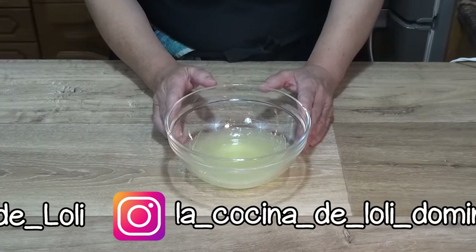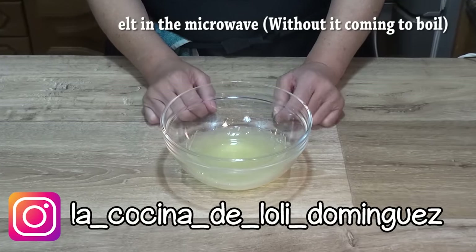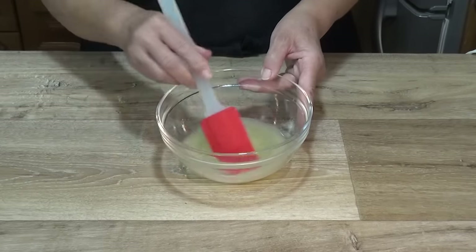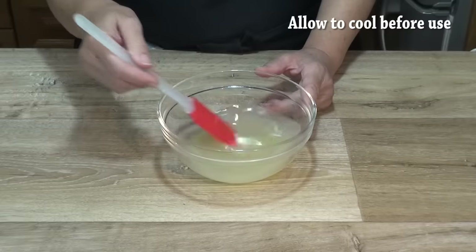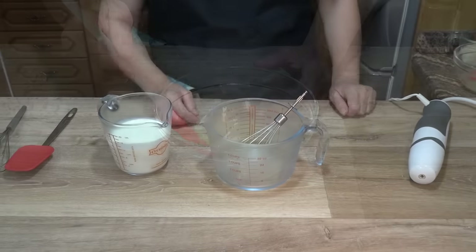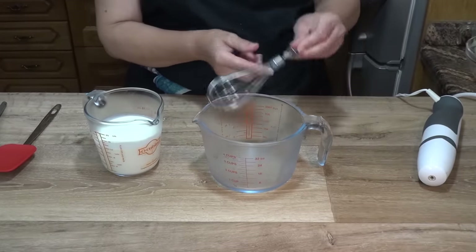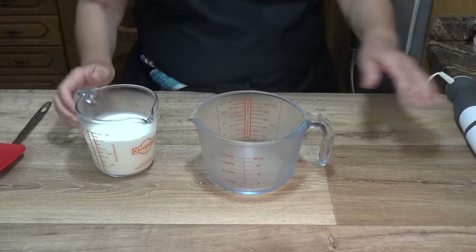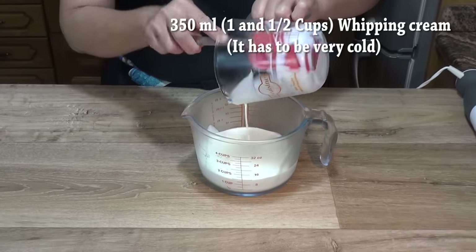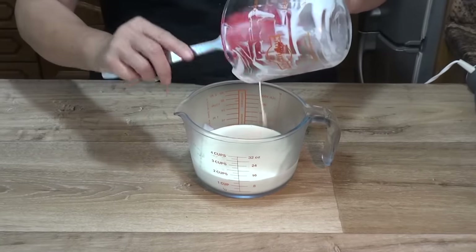La gelatina ya está hidratada y ahora la vamos a fundir en el microondas o en un cazo, sin que llegue a hervir. En mi microondas con un minuto ha sido suficiente y ya está completamente disuelta. Mezclamos bien con el zumo de limón y reservamos. Pongo un recipiente amplio y las varillas en la nevera y vierto la nata, que también debe estar muy fría — no congelada, pero sí bien fría — para que monte bien.